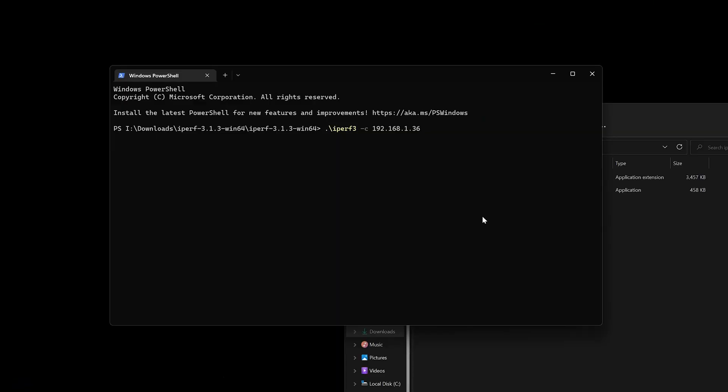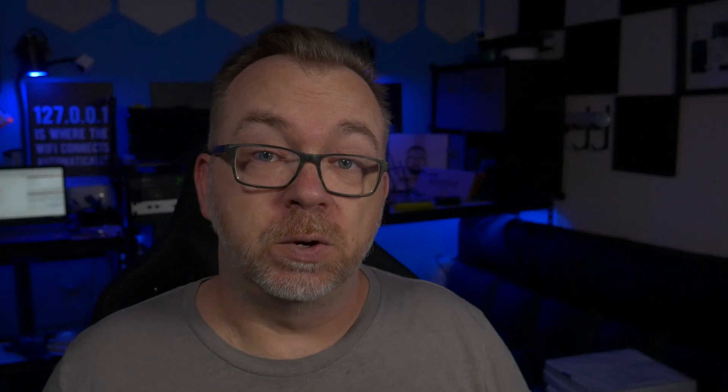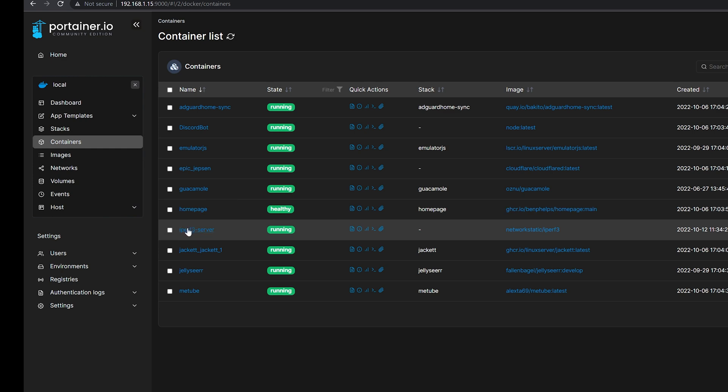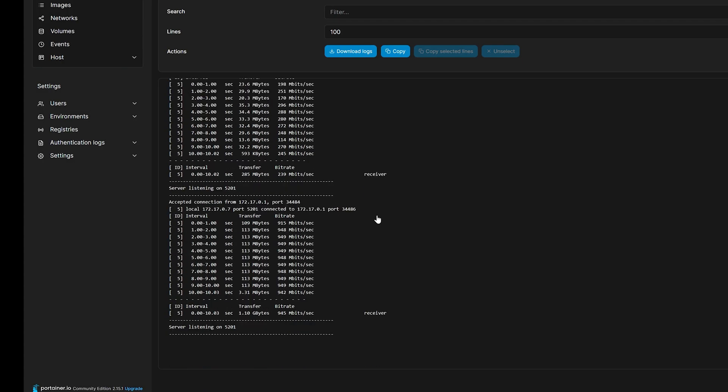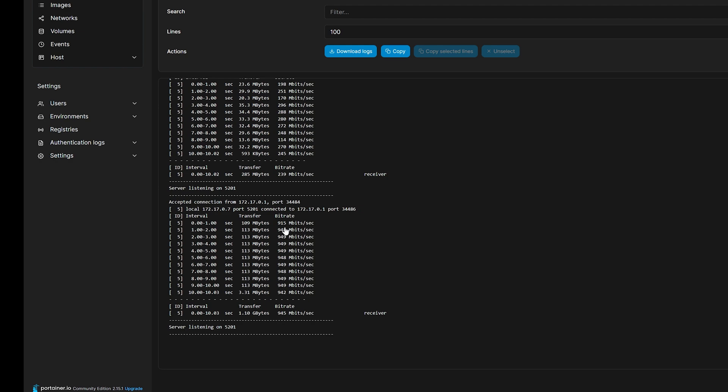So let's first do the 1 Gbps test on the Synology. We're going to run `./iperf3 -c` and then the IP address for that 1 Gbps connection. This is a 10-second test and it gives us a basic idea of what we're looking at as far as actual transfer on a per-second basis. If we jump over to my Synology server — this is Portainer — and look at the logs for this iPerf3 server, we can see the tests I've run here recently. Here we can see this is the 1 Gbps test we just ran, and our transfer was 1213 megabytes per second — which is basically maxed out on a 1 Gbps connection, so almost a full 1000 Mbps for that entire connection.